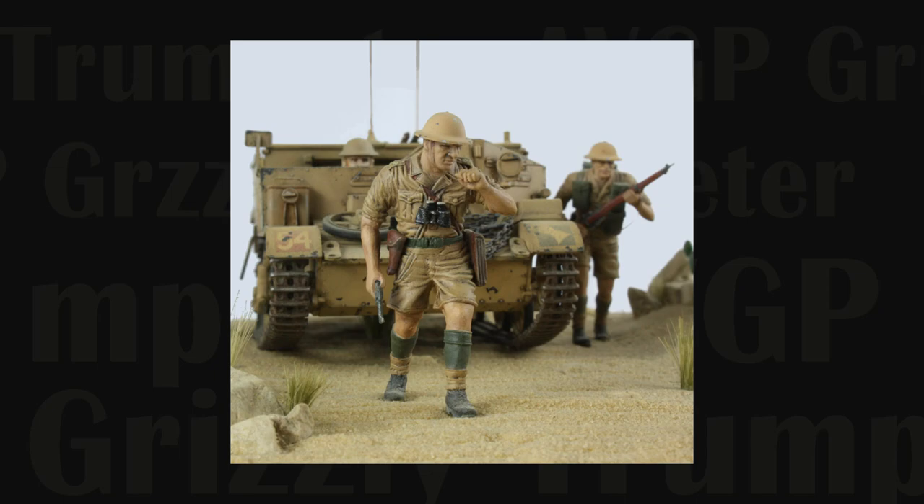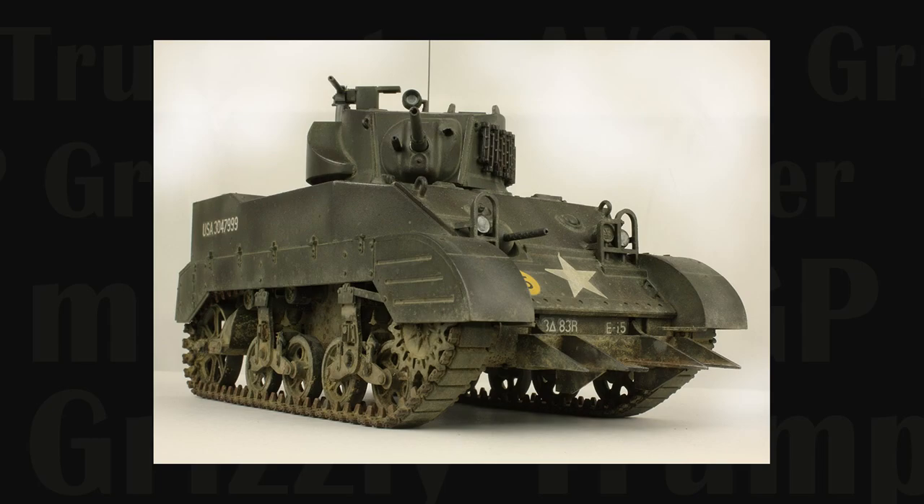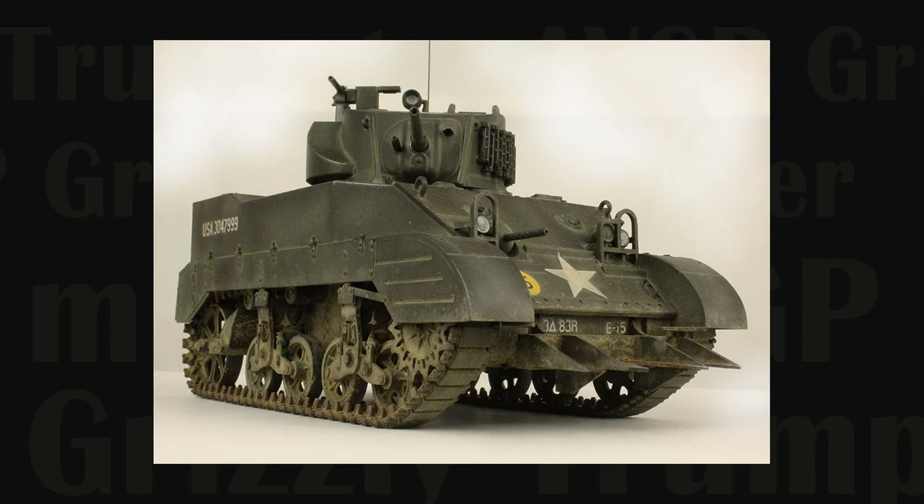Check back soon for part two as we undertake the painting and weathering of our little Grizzly. If you haven't already, please subscribe to the channel, leave a like, dislike or feel free to leave us a comment. Otherwise, visit the channel Tom's World for more informative and entertaining videos. In the meantime, keep your antenna upright and straight, stay well and all the best.